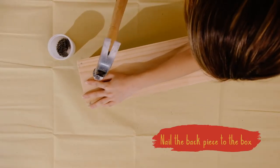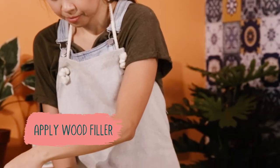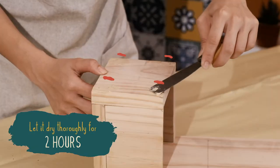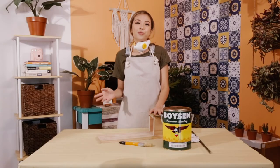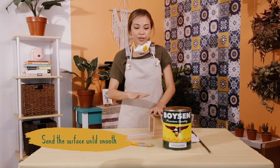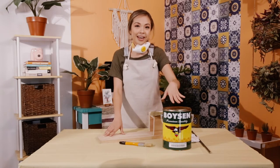Now that they're secure, I'm gonna put wood filler into where the nails have created holes. Once you put in your wood filler and it has dried, it would be good for you to sand it so it smoothens out the surface, which I have done.